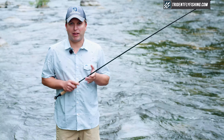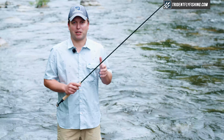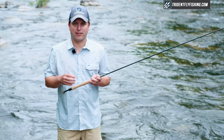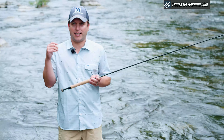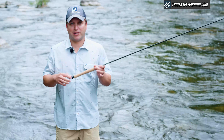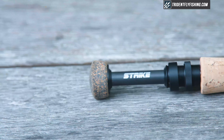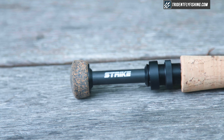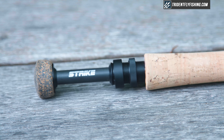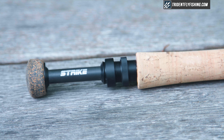One of the questions you're probably asking yourself is, what makes a Euro-Nymphing specific rod? There are a couple of features on this rod that are a lot different than what you'd find on, say, a Reddington Classic Trout, that make this really specifically designed for European-style nymphing. These features start here with the fighting butt and move on to this reel seat. You'll notice that it's a down-locking reel seat, which is exactly what we like to see on Euro-Nymphing rods.